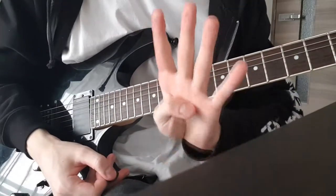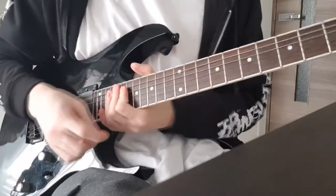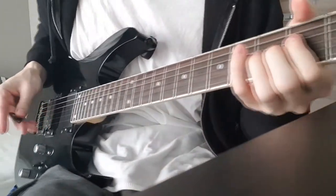Let me show you four common mistakes that you might be making when playing power chords. The first mistake is in your right hand, and that is digging too deep into the strings.